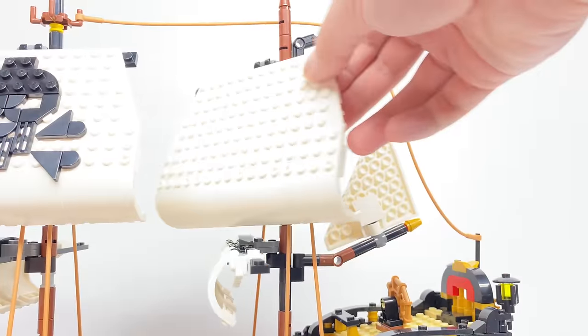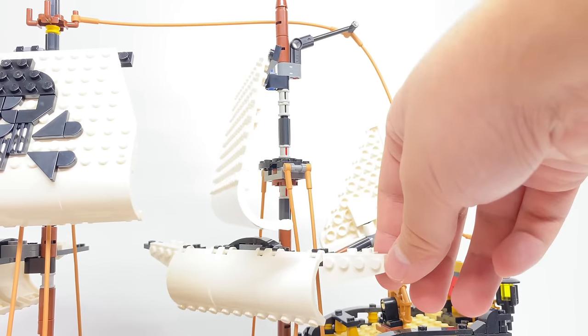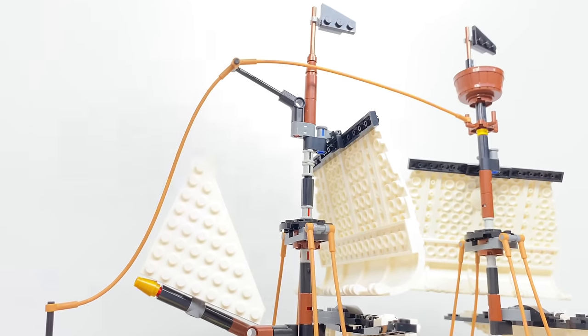As for the second set of sails, this design is similar to the one with the crossbones, except it doesn't have the crossbones. Same with this bottom set as well — nothing too much to note with that one. And the top of this part doesn't have a crow's nest.